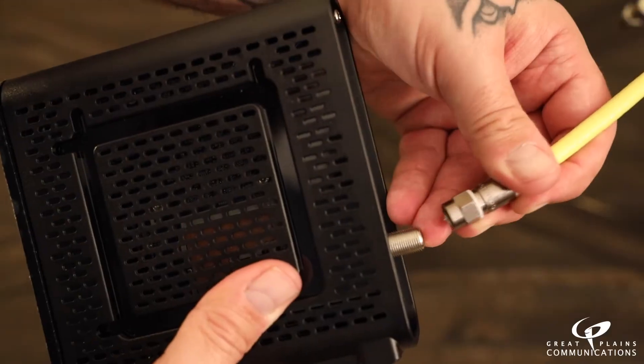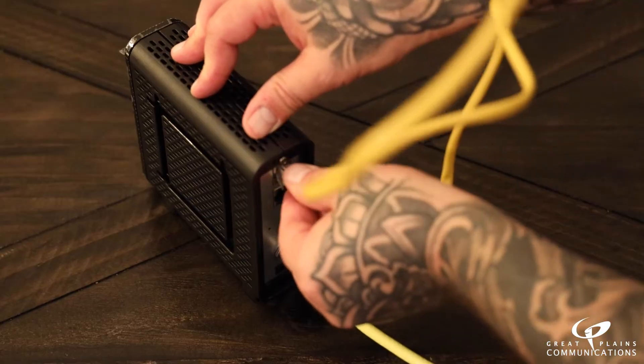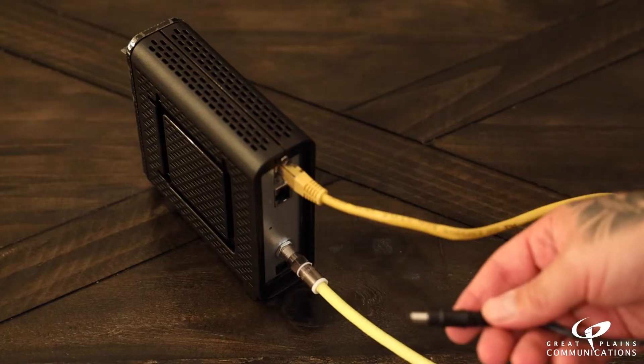Connect the coax cable to the new modem, making sure the connection is tight. A loose connection will cause intermittent issues. Connect the ethernet cable to the modem ethernet port, and connect the other end to your own external wireless router or a piece of equipment that needs to be hardwired.